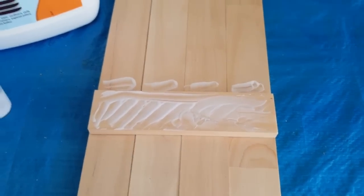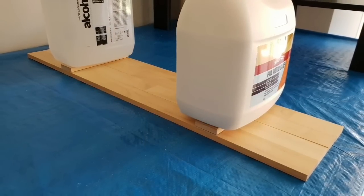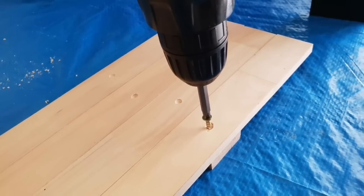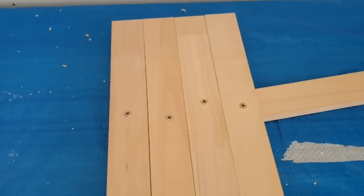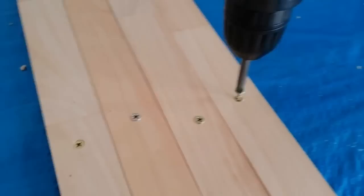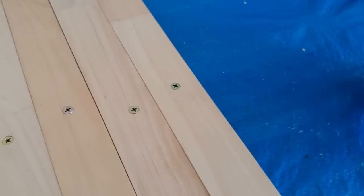I'll weight them down to make sure they get nice pressure because I don't have any clamps, and then screw them in from the top. As you can see, I've drilled them out just a little to countersink the screws so that the shelf is nice and flush, flat, smooth — all the words!